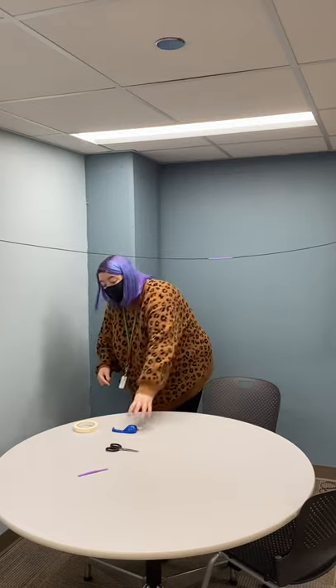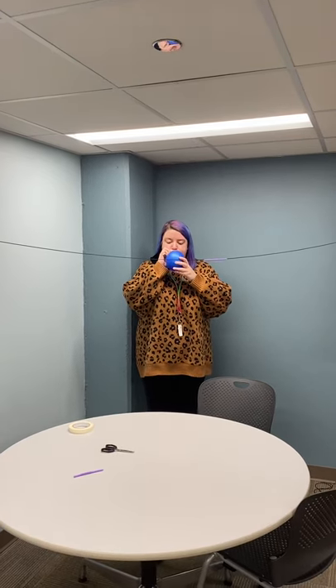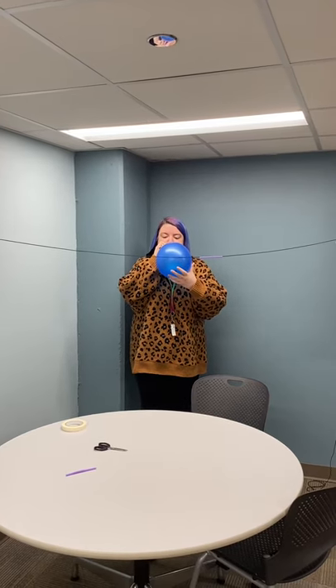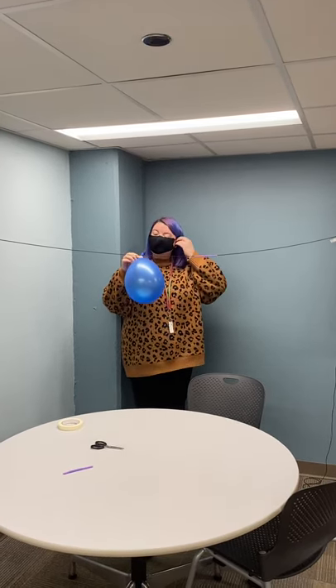The next thing I want to do is get my balloon attached to my string, so first I have to blow it up. That is what the clothespin is for. You don't want to tie off the balloon, otherwise it won't lose air and it won't glide across the string — so you'll close it with your clothespin. You may need an adult to blow up your balloon and that is absolutely okay. I'm twisting it off and pinching it with the clothespin so that it doesn't lose any air.